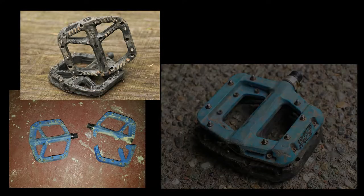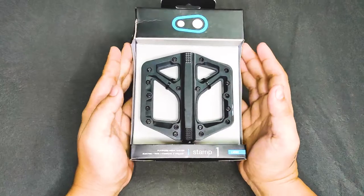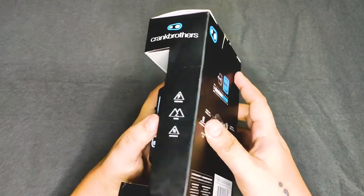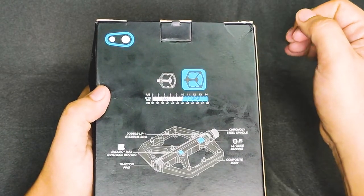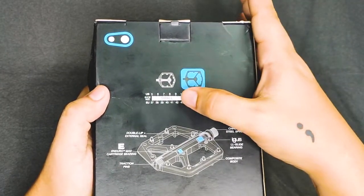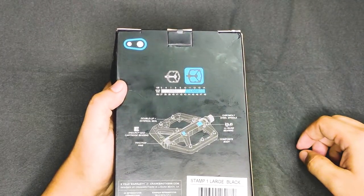Usually composite pedals have a stigma of not being durable enough because they're plastic, but when I inspected these pedals you would even mistake them for alloy material — they look super durable. A quick look at the back of the box shows the sizing guide: the small pedal is for shoe size 5 to 10 US, or 37 to 43 Euro, and the large pedal is for shoe size 10 to 14 US, or 43 to 48 Euro. I usually wear shoe size 11.